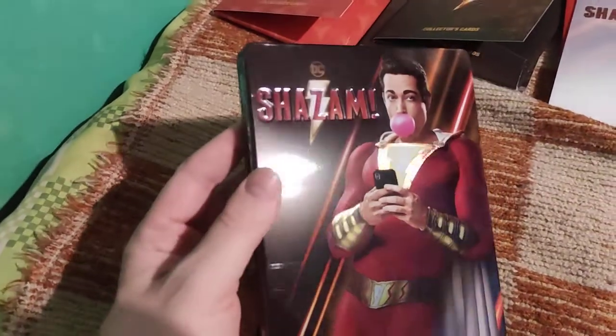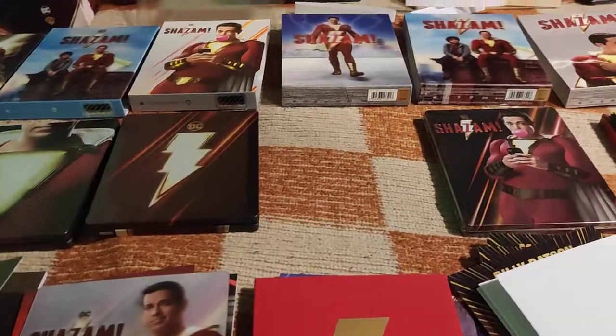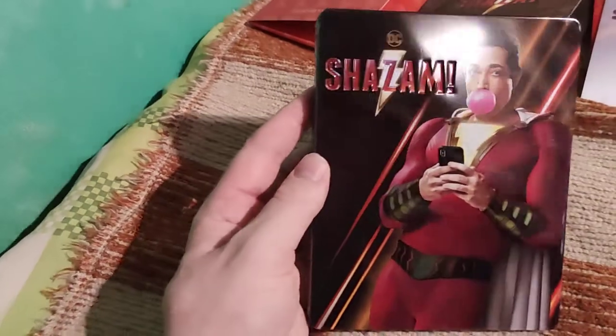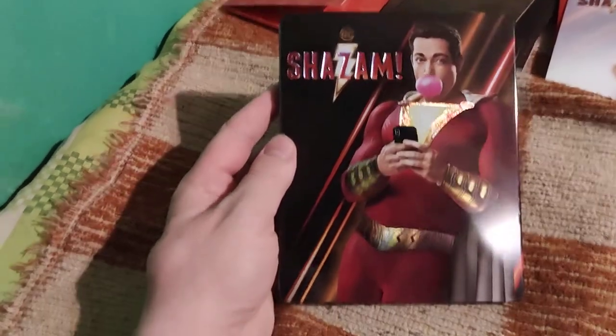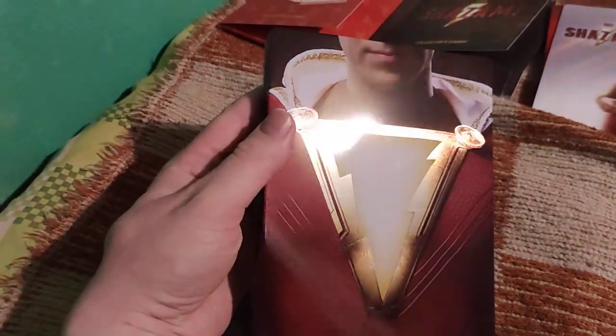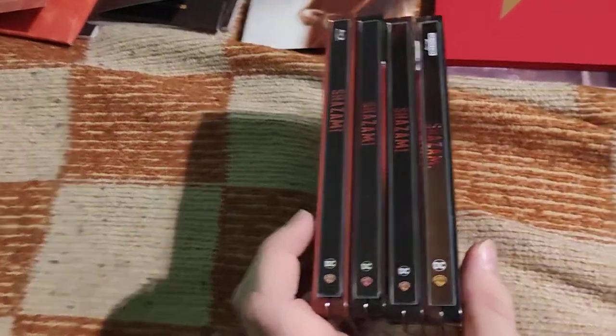Now last but definitely not least, the HGZ steelbook. Of course, all the HGZ full slips have the very same steelbook. The other one is wrapped and the cards are stored outside in the folder. This one is the exclusive HGZ exclusive steelbook - it's really beautiful. Here is the back side with this golden metallic effect. Very, very nice. Now let's compare all the spines.